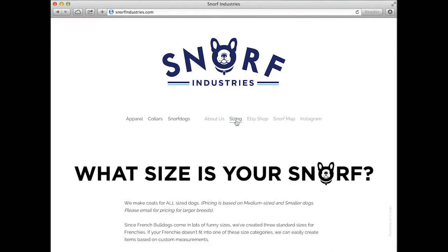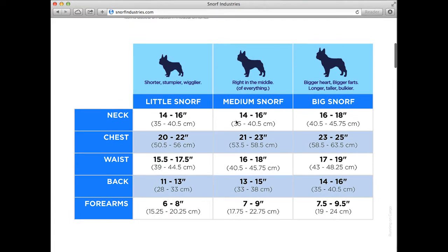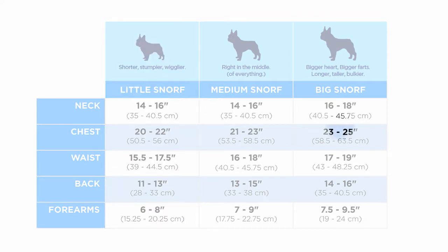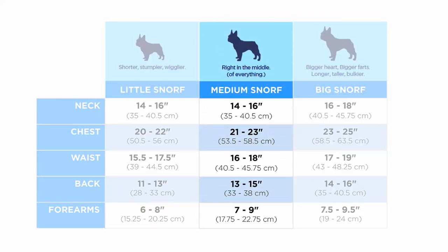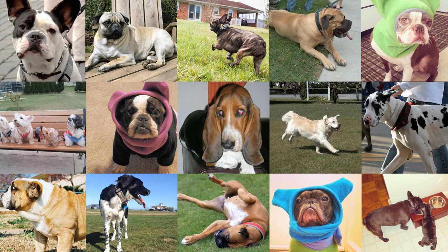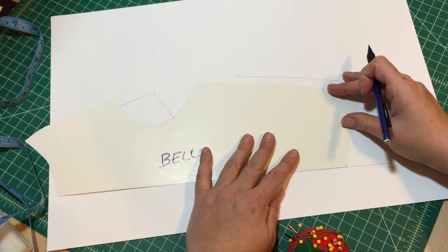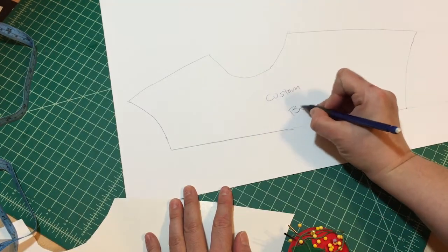To see how your dog measures up with our special Snorf sizes, check out the sizing grid on our site. We've created three sizes to accommodate French Bulldogs: Little Snorf for the shorter, stubbier Frenchies; Big Snorf for the bigger, taller Frenchies; and Medium Snorf for all those guys in the middle. We know Frenchies, and dogs in general, come in all kinds of crazy shapes and sizes. So if your dog's measurements don't line up with one of our Snorf sizes, order a custom size for a small additional charge. We'll create a sewing pattern based specifically on your dog's measurements.